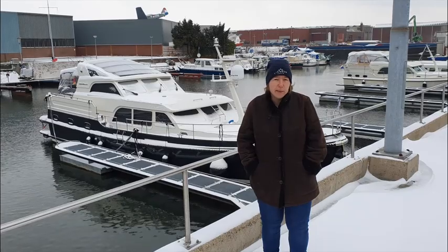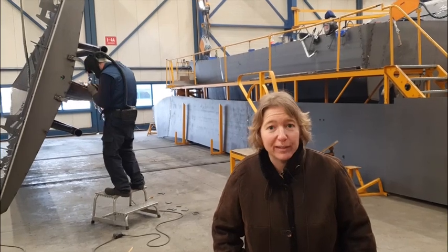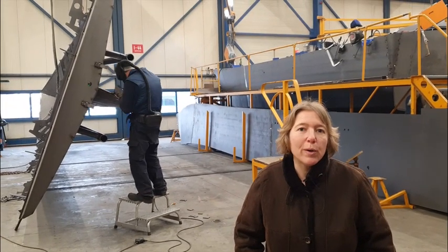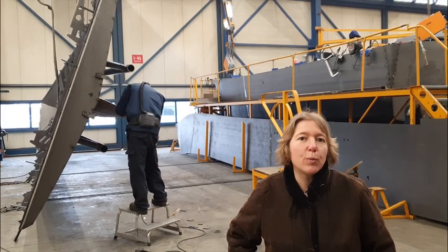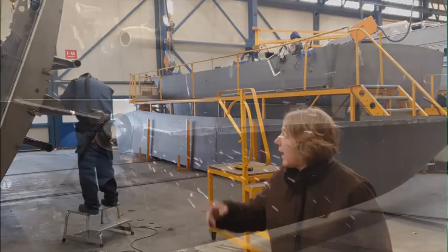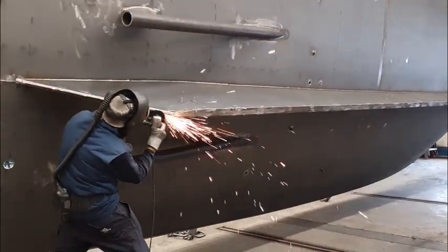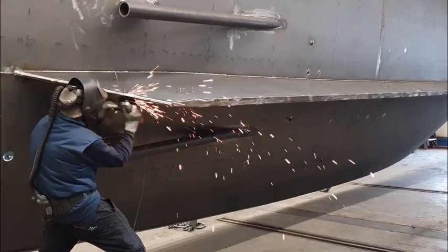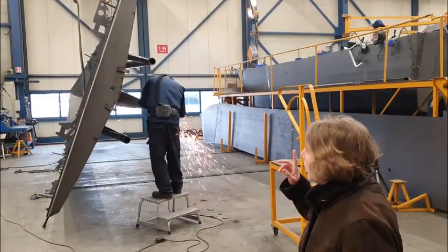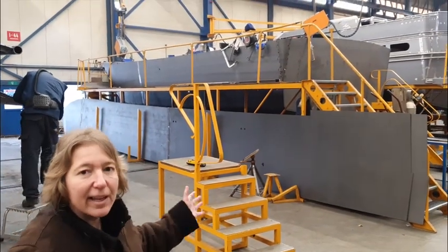Let me take you on a trip through the yard during these winter weeks. We are now at the hull construction department of Linsen Yachts. I'm going to show you how we build our hulls. We're looking at the Logic M2 production line. At the first station, we make the keel, and also the bottom and the first side panels are constructed onto the hull.